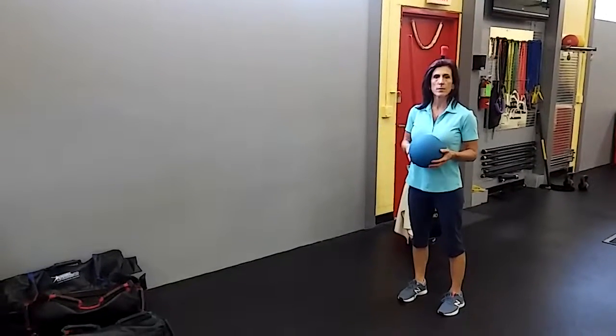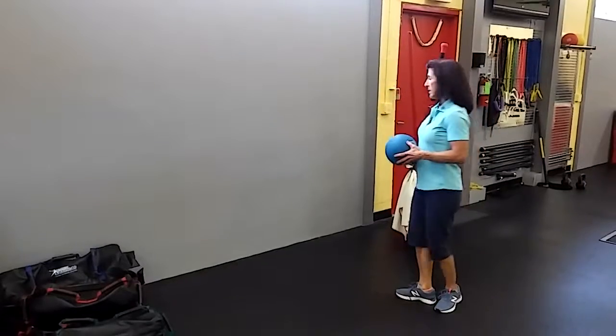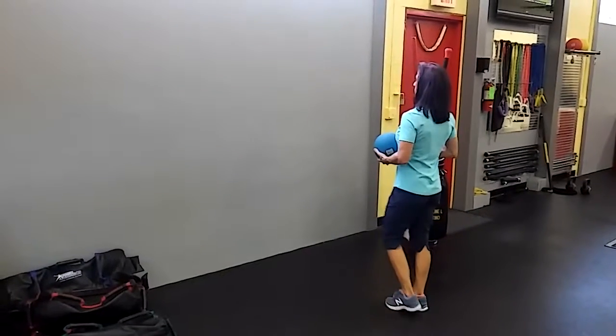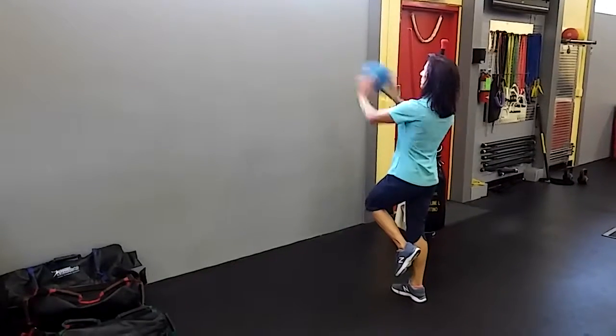This is a single leg balance playing catch by yourself. You're going to need a ball and a wall. What I'm going to do is turn facing the wall, stabilize on my right leg, and throw the ball back to the wall.